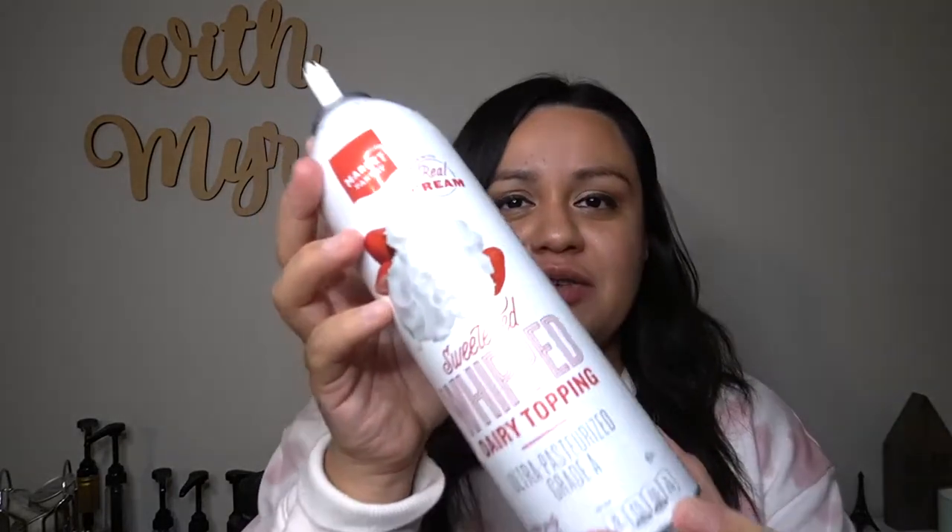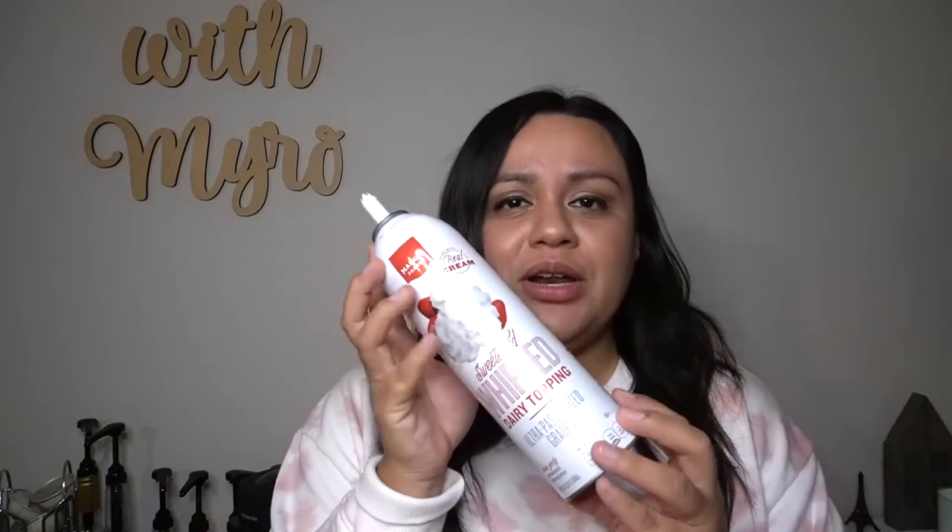Then we have whipped cream — this is the Target brand, but you can use Reddi-wip, Target brand, or whatever your favorite whipped cream is. I'm just using the Target one. And then of course milk — I use 2% lactose-free milk, but you can use oat milk, almond milk, coconut milk, or regular milk, just your milk of preference. It should work just fine.